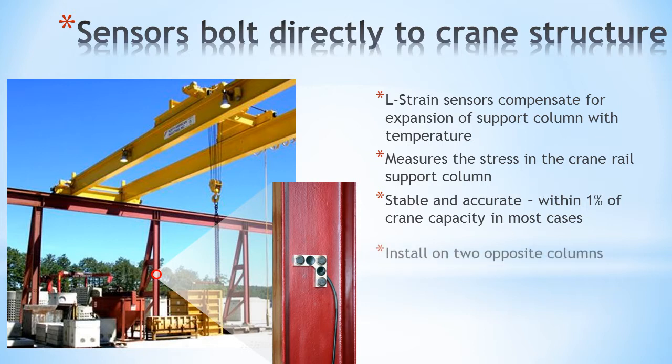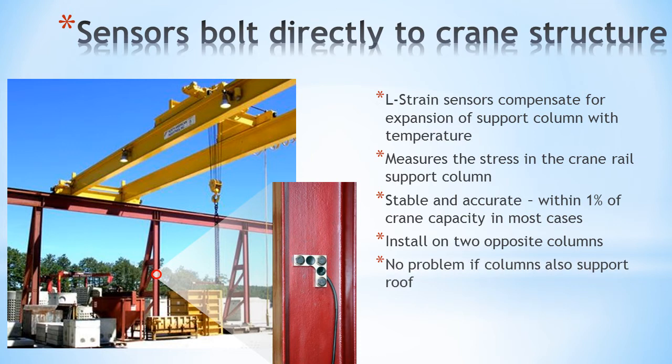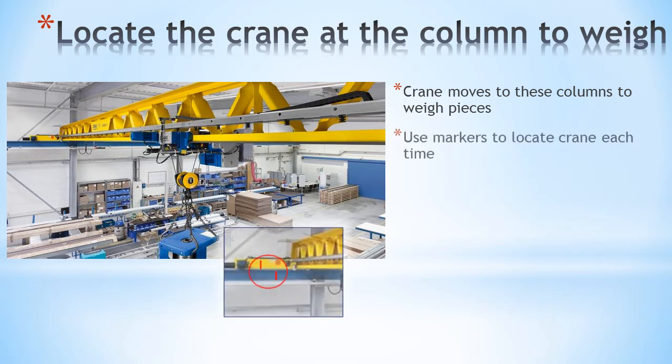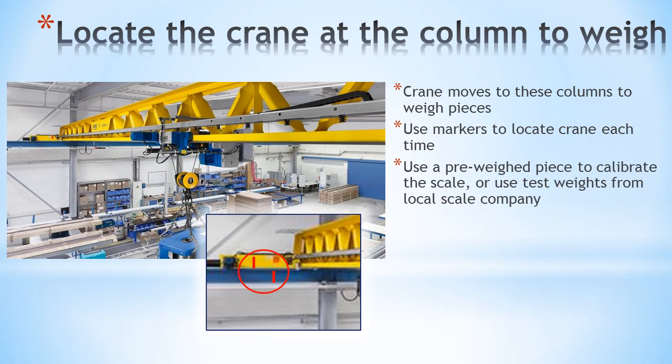They are installed on two opposite columns to give equal readings over the entire bridge span. The columns can also support the roof with a zero button to eliminate the effects of rain, ice and snow. The crane lifts a piece and moves it to the column for weighing to take place. Markers show the correct crane position. The system is calibrated using a piece with known weight, or you can rent test weights from any local scale company.